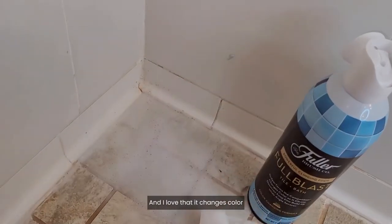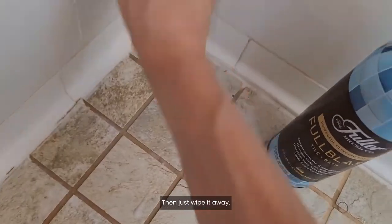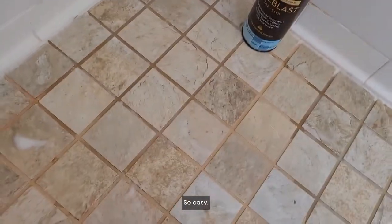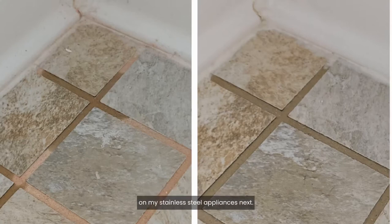And I love that it changes color from blue to white as it cleans. Then, just wipe it away. So easy. And look at the difference — in minutes, with no scrubbing. I can't wait to use it on my stainless steel appliances next!